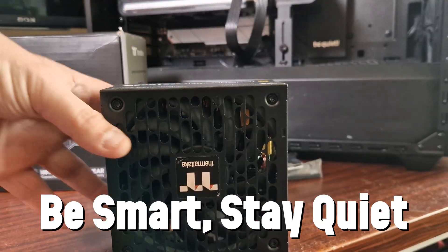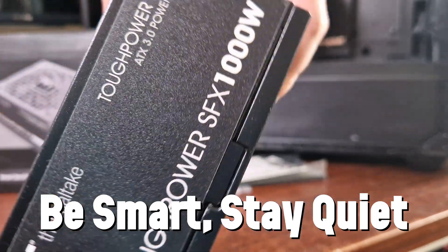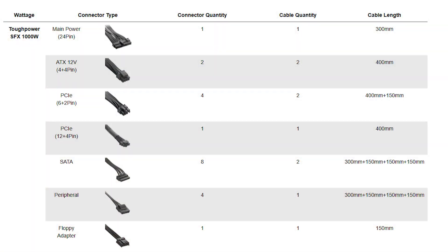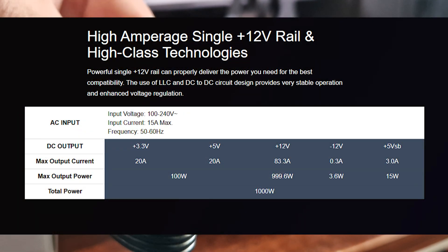The fan's audible noise is under 33.5 decibels at 100% operation — quite honestly I ran it and didn't hear it. Cable lengths: the main 24-pin power connector is 300mm, the ATX 12-volt 4+4 pin is 400mm, the PCI-E 6+2 pin is 400mm and 150mm, and the PCI-E 12+4 pin — the infamous NVIDIA cable — is 400mm. The peripheral cables run 300mm, 150mm, 150mm, 150mm, and 150mm.